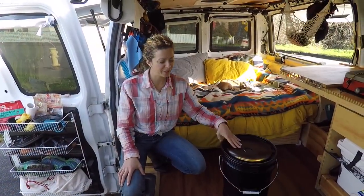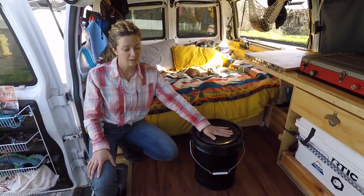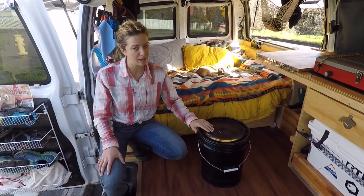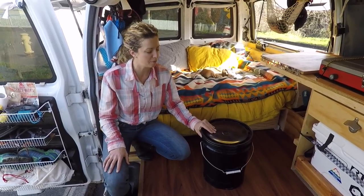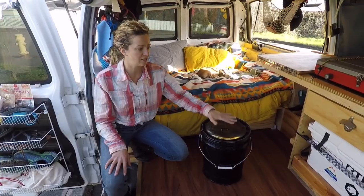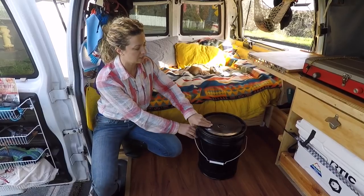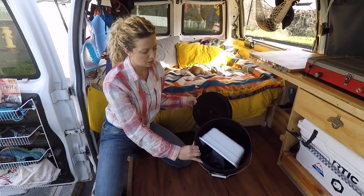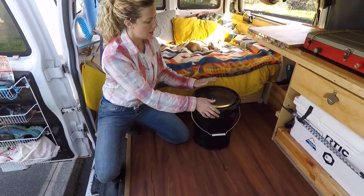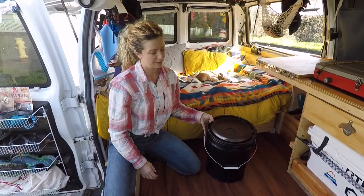A lot of people hop in the van and ask what the heck this is — they think it's where I take craps. It is not. It's amazing how many bathrooms you can find along your way, so that's usually the least of your problems. This is basically a stool I use to cook on — it's just the right height in the van. I've done some tape on the bottom so it doesn't scratch, and it's how I wash my dishes too.